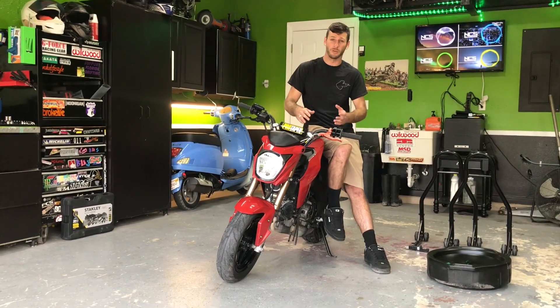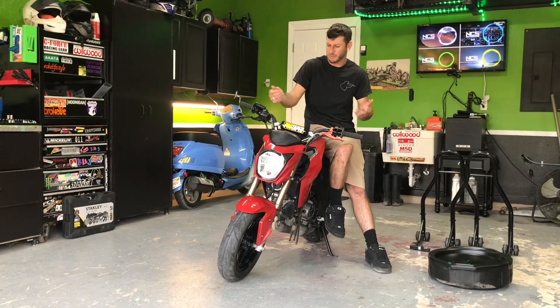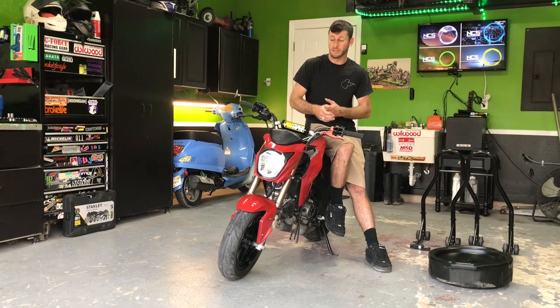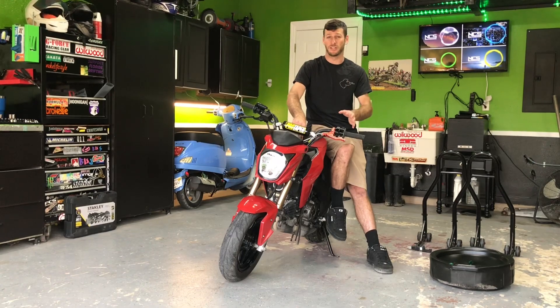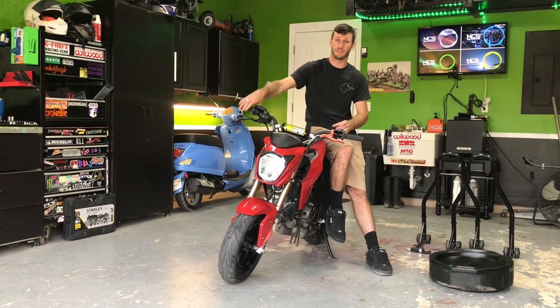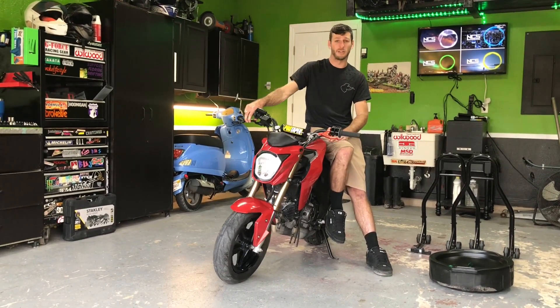On top of the oil change, we're going to do a spark plug as well. This bike is at about 5,000 miles, so it definitely needs a new spark plug. Every thousand miles I suggest you do your oil change, especially if you're doing stunts. Let's go ahead and get into it.